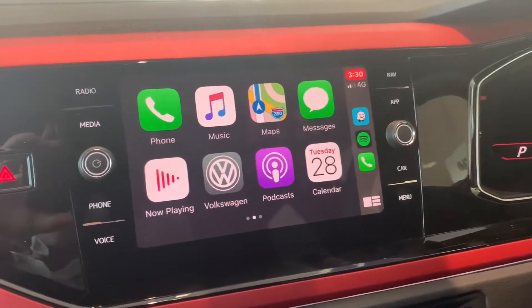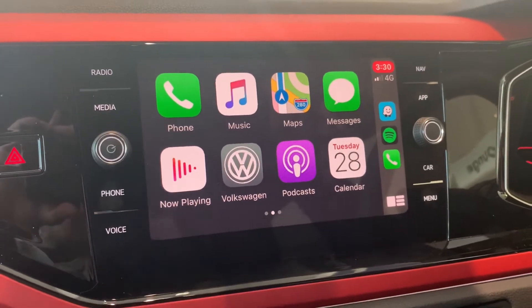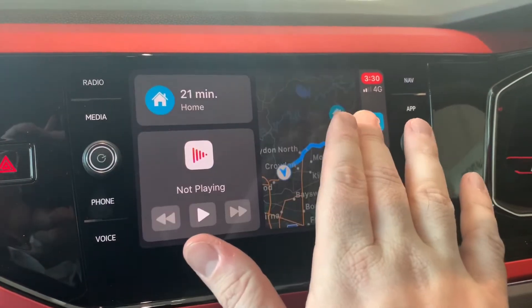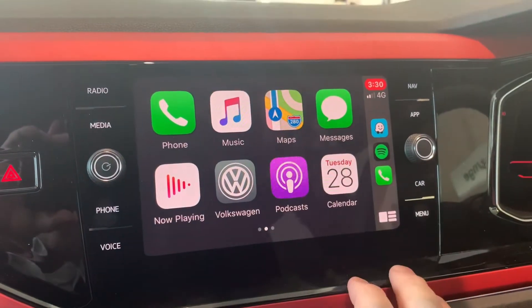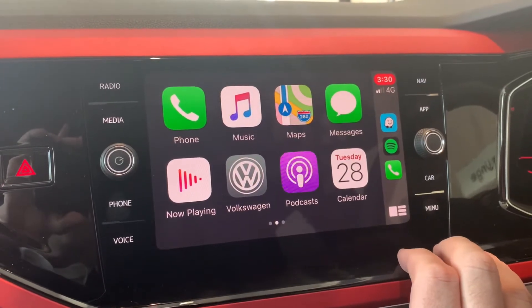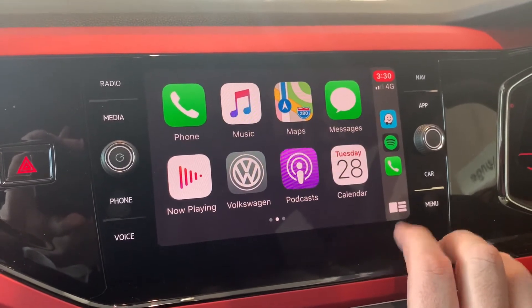Now as you can see, if you do already own an iPhone, this looks pretty much spot on to what you're used to on your phone. You can use it like a tablet, so you can swipe left and swipe right as shown. This button down here will change depending on what screen you're on — it's essentially like your home screen button. So those are your two main screens.